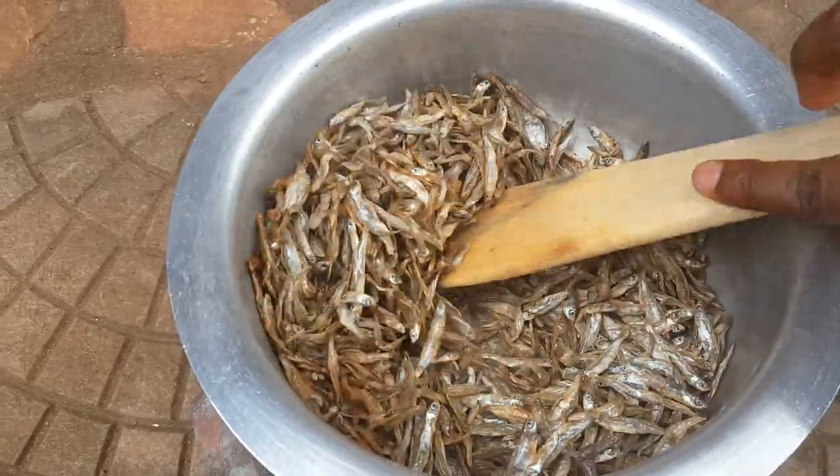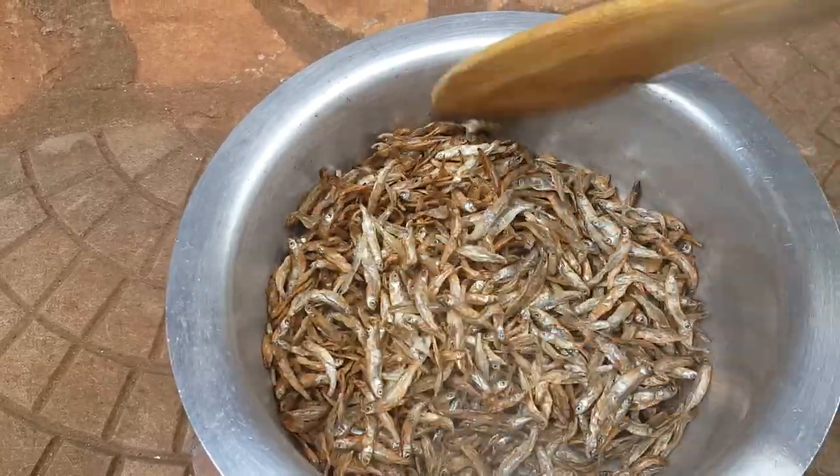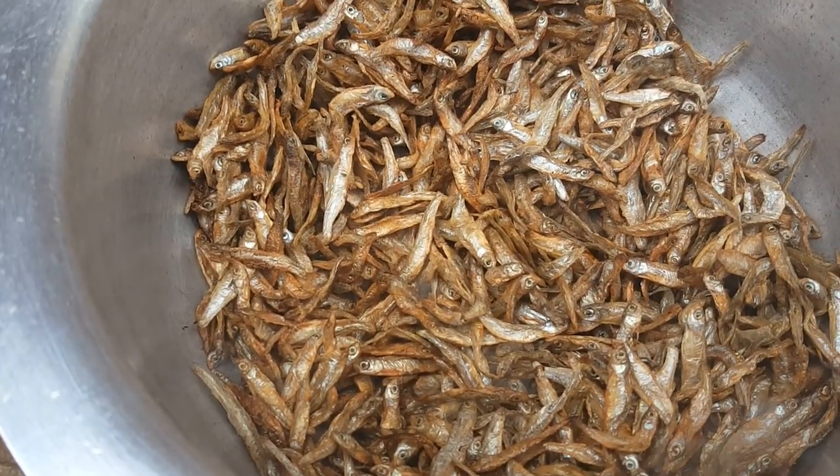The first step is to dry roast the silverfish in a saucepan. This will make it crisp and really tasty. When they turn golden brown, you remove them.